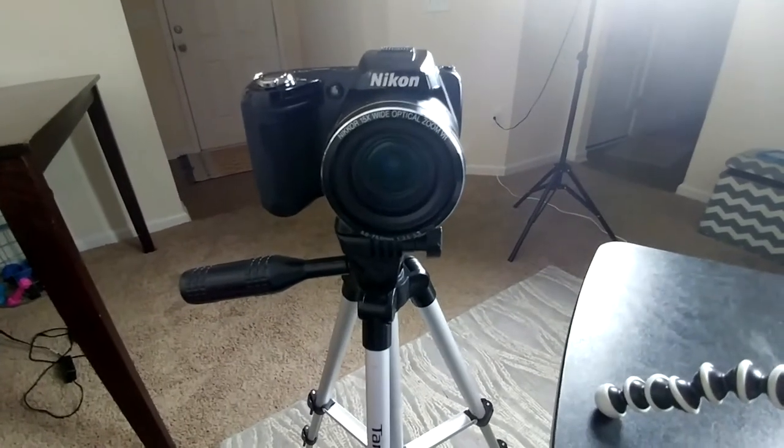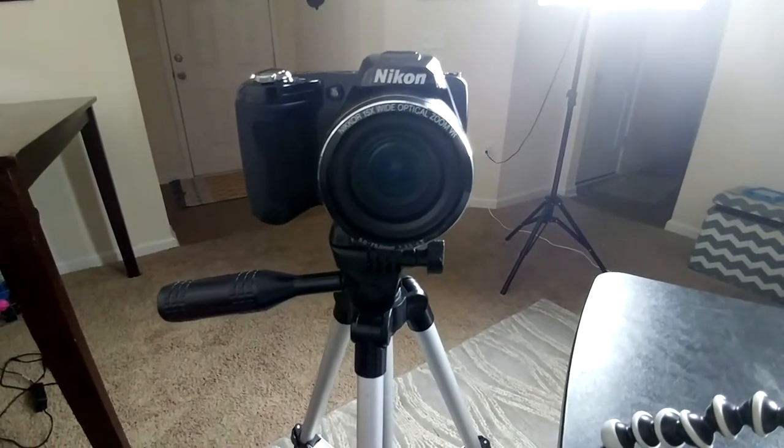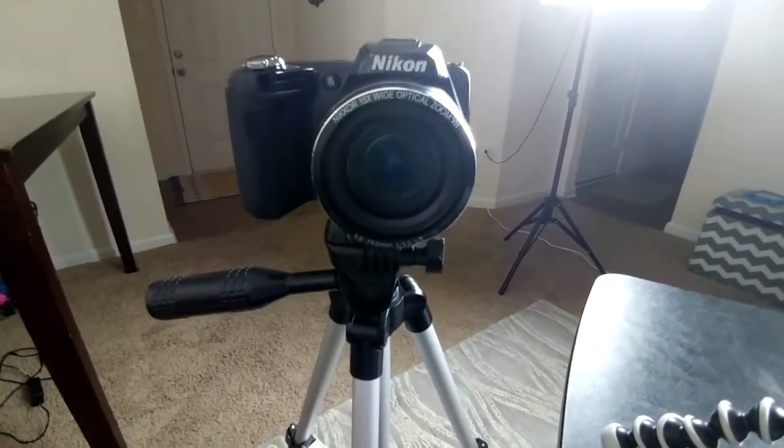I was going to do natural light for indoor use because I know for a fact that the Nikon does not do the best in low light, especially indoors. I was going to do some natural light, but today the sun is not cooperating — that's artificial light behind me. This is the Nikon Coolpix L110. It was actually released in February of 2010, so as of this point it is seven and a half years old.